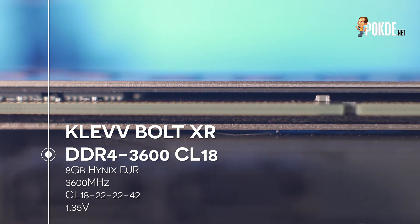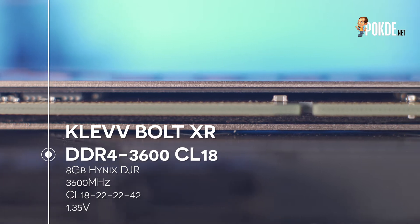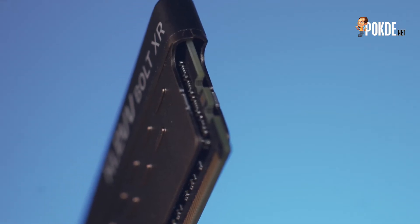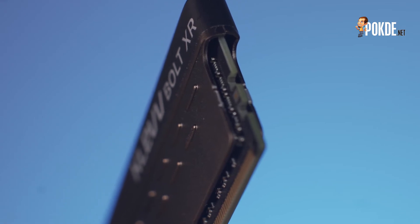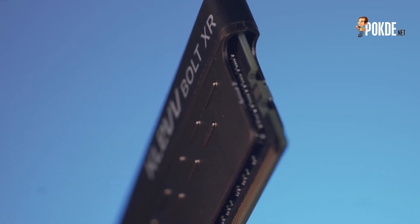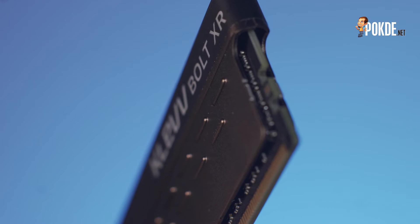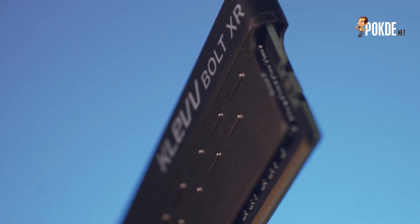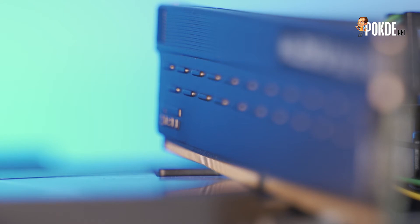We have here the 16GB kit, or 8GB per stick, with 8GB dies each. All of that is crammed under the aluminium heat spreaders that sport a nice thermal pad under it to help wick heat away from the memory ICs. Speaking of the aluminium heat spreader, it sports a nice gunmetal bronze colour which looks amazing, along with some nice design elements like the raised nubs and deeper grooves along the top.